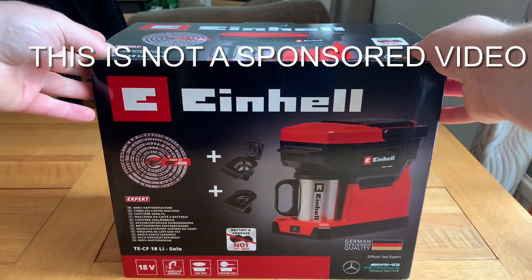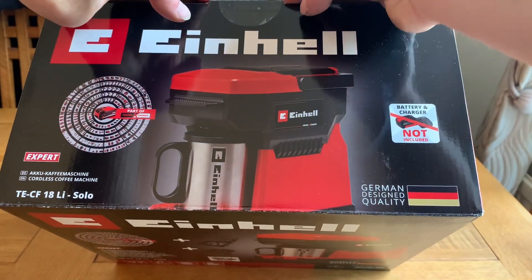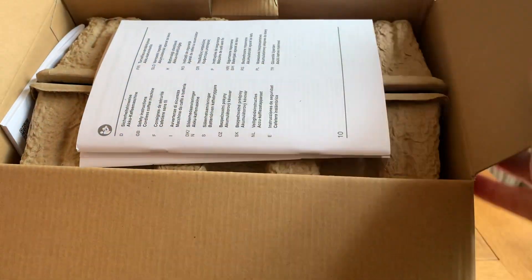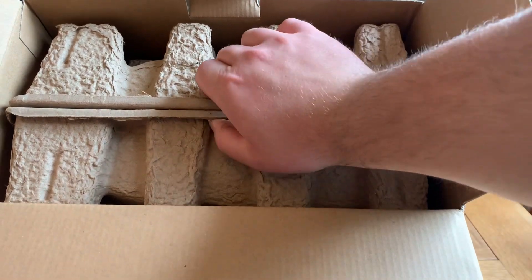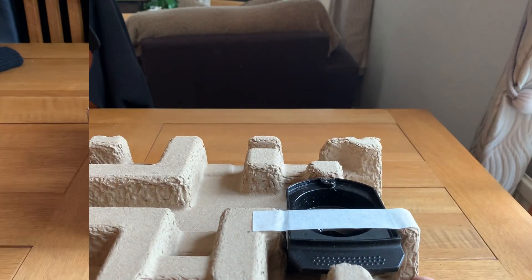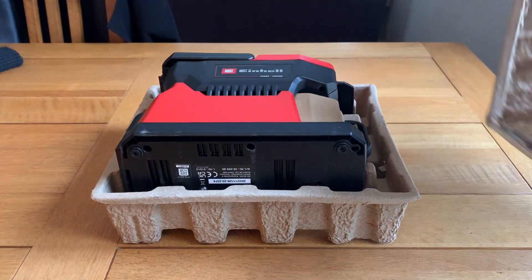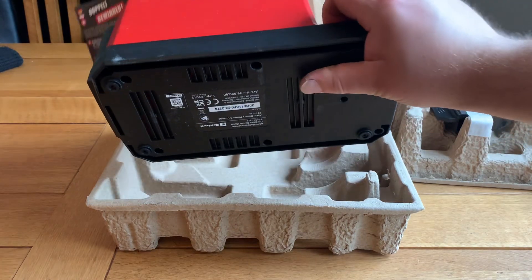Welcome back to another video. Let's get this nhealth 18-volt battery powered coffee machine out of the box and put it to the test — is it any good? Let's get these instructions out and put them to one side. Lifting the coffee machine out of the box, it's nice to see no plastic packaging, which is bad for the environment — it's all cardboard, which is impressive. First impressions: looks really nice.